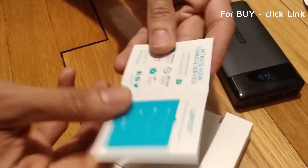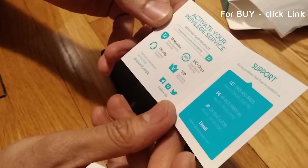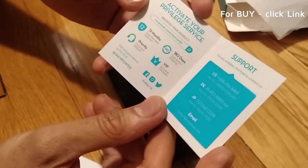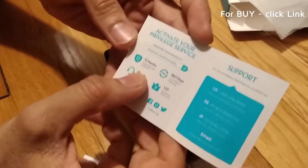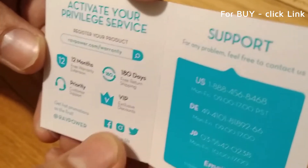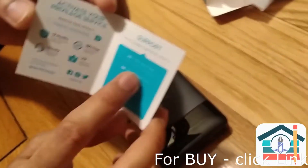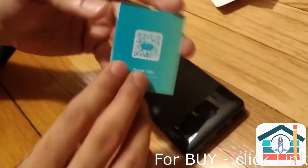We have a couple of instruction manuals here. You can register the product and activate some privilege services. It looks like there's a 12-month extended warranty, 180-day free return shipping, VIP exclusive discounts, and some priority customer support.